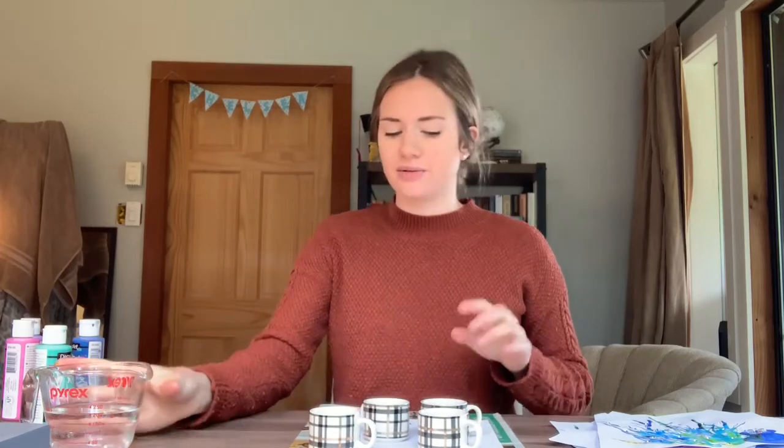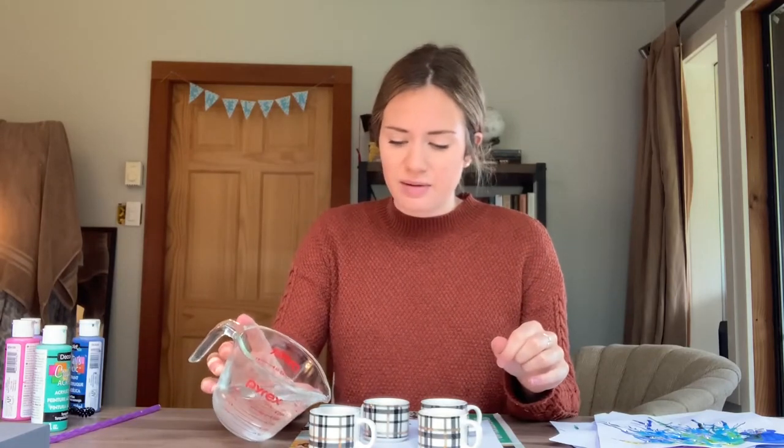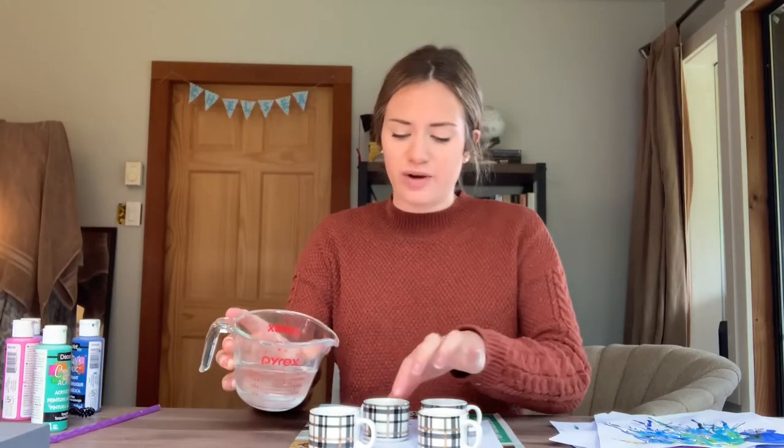Because if the paints are too thick, they won't move around the paper really easily. I'm going to use my measuring cup just so it's easy to pour, and I'm going to fill them up about halfway — these little mugs.